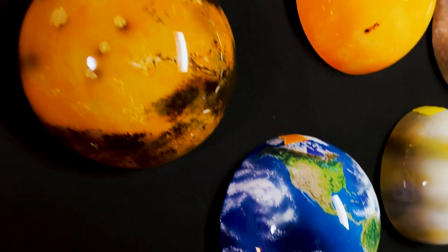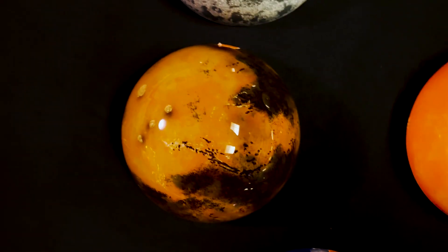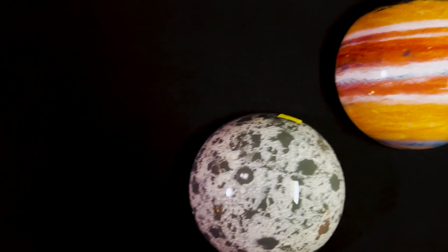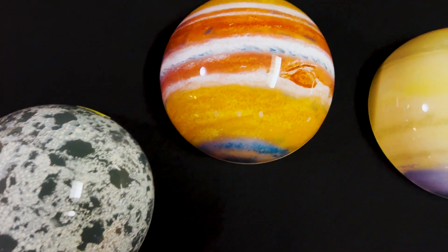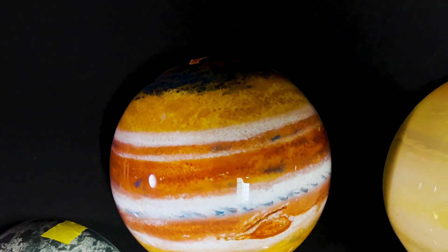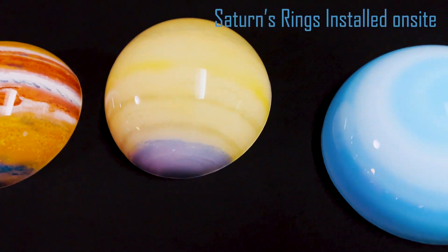From there we move on to Mars, rendered in all of its orange-yellow glory with dark patches, volcanoes, and canyons. Next we have the asteroid Ceres, a cratered world with mysterious bright mountain tops. And next up, the largest planet in the solar system, Jupiter, with its vast storms collecting as bands of clouds, including the great red spot.